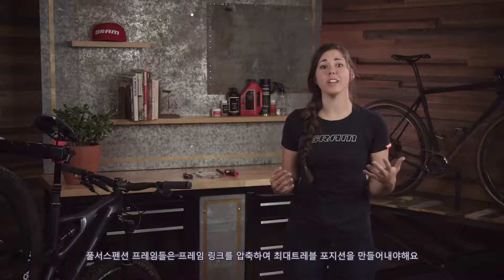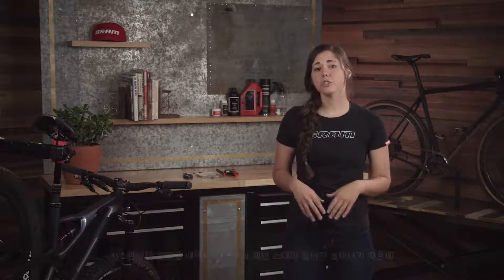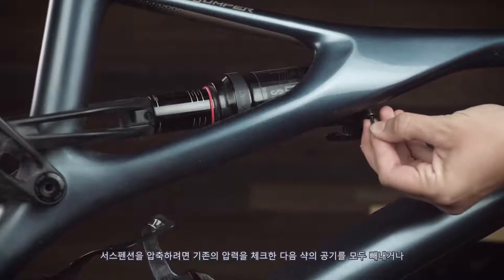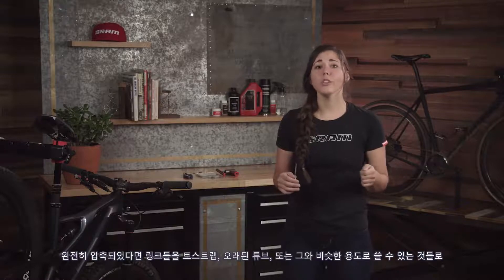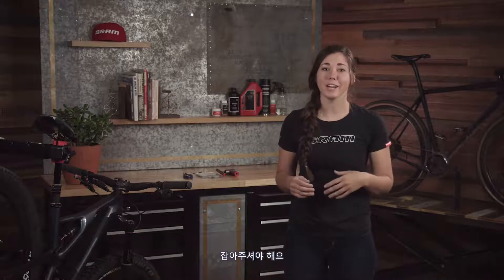On full suspension frames we have to compress the frame linkage to its full travel position. If this isn't done you can size your chain too short. Short chains cause damage to the drivetrain or to the frame at full compression, since the bike's chainstay length grows when the suspension is compressed. To compress the linkage, either let all of the air out of your shock after recording your pressure, or remove the shock from the frame allowing the linkages to move freely. Once fully compressed, hold the linkages in place using a toe strap, old inner tube, or anything else that gets the job done.